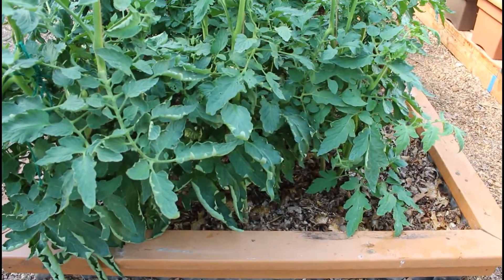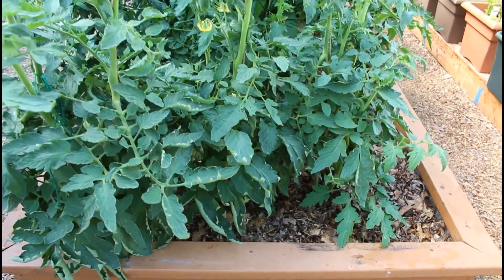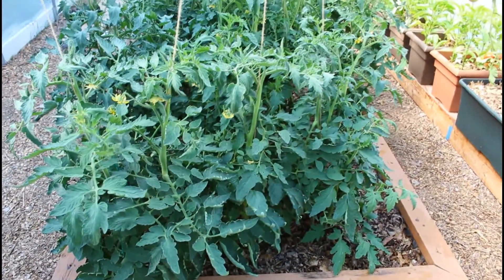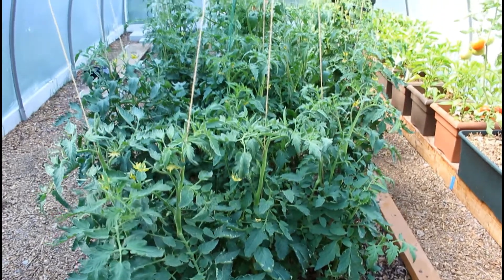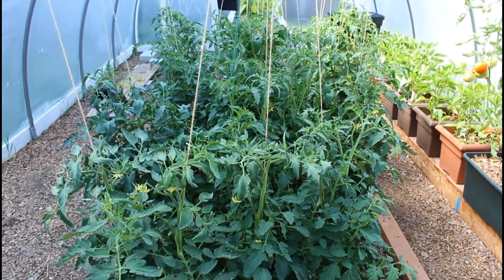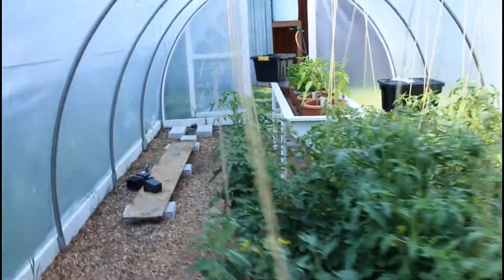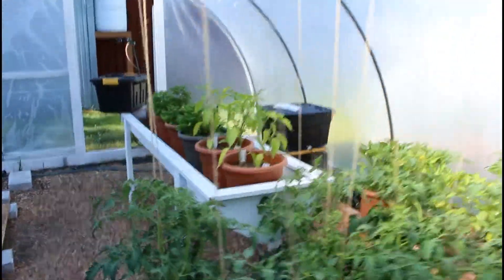These are grown in just some topsoil, some of our compost I believe, and then that good two- to three-inch-thick layer of chopped leaves. All we've done is water them with rainwater over here.